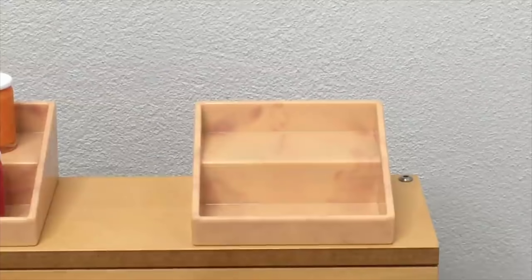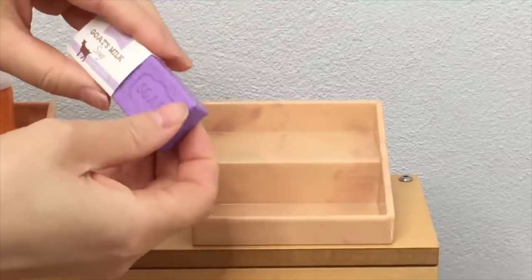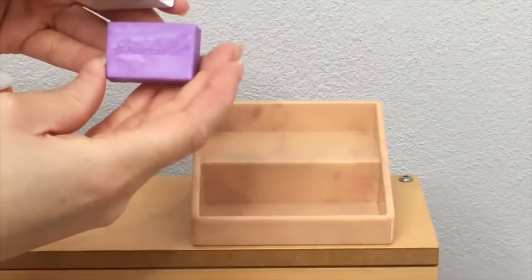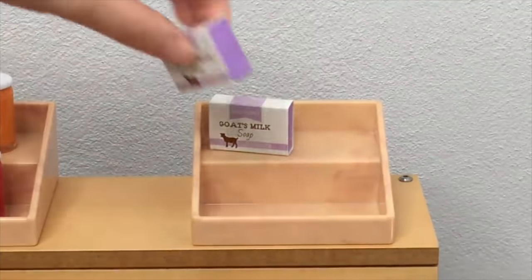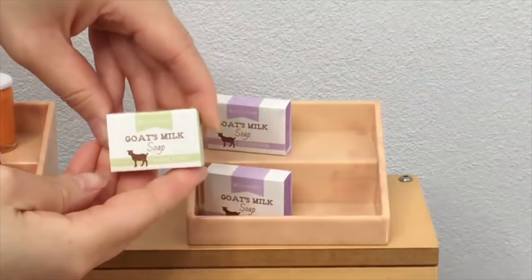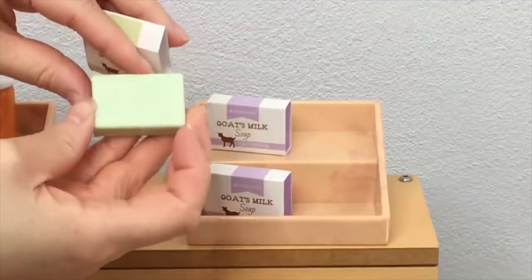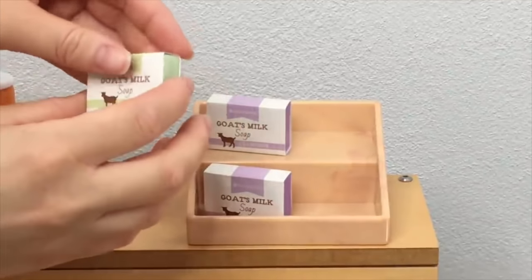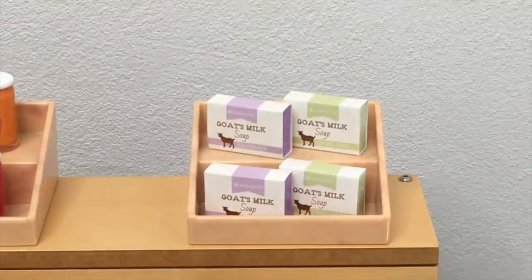A popular item at markets is soaps, and this set includes some — a total of two different types: lavender and pine. What's really interesting is that they're actually scented, which makes them so unique. The lavender soap says 'Goat's Milk Soap Lavender' and the scent is really strong. There are four soaps total — two of each type. The pine soap is a lighter green color with a refreshing outdoor smell, very different from the lavender. They're styled exactly the same with 'soap' written underneath the paper label.